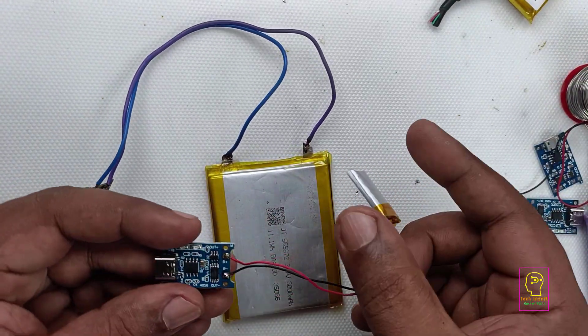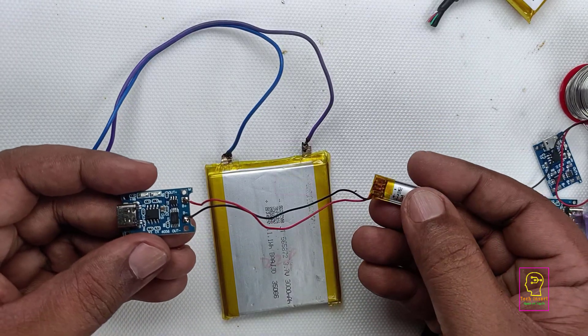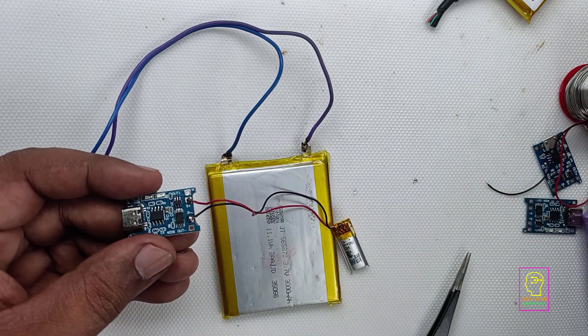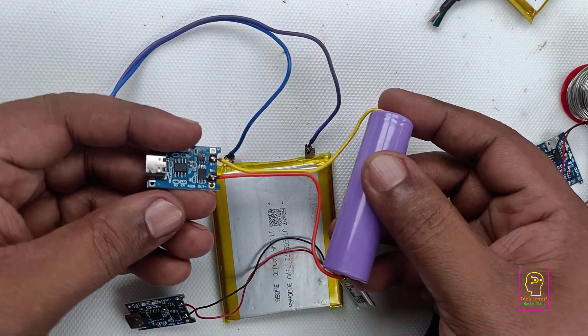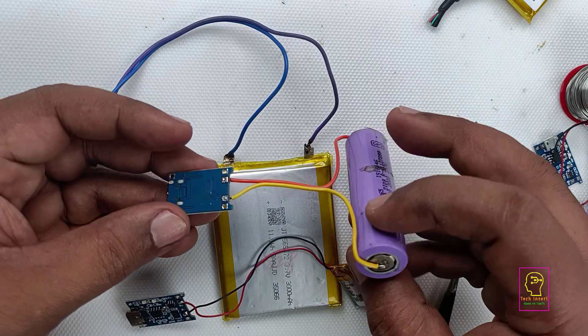And this is the 60 mAh small battery that I have connected to this charging module. Similar to this one, I have also connected the 18650 to this charging module. You can see how simple the connections are.